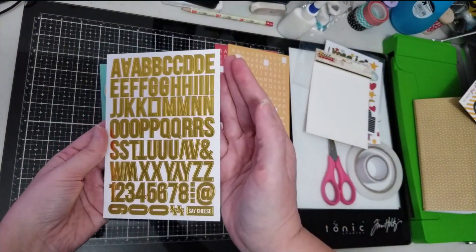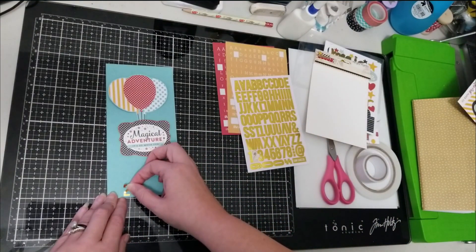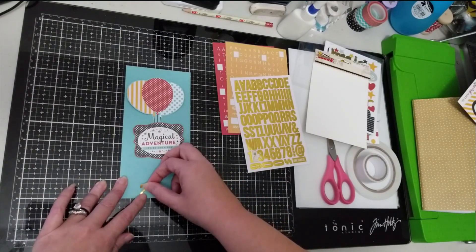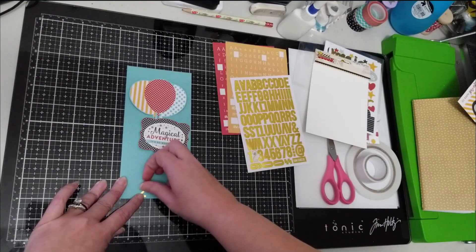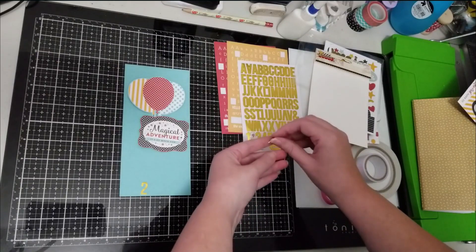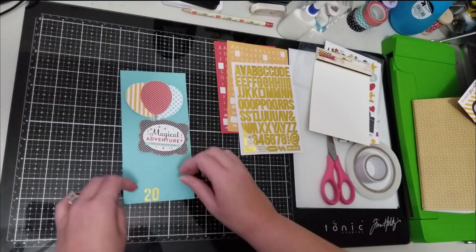I have these Simple Stories Say Cheese Two gold stickers and I wanted to put the year down at the bottom. You'll get to see how absolutely crooked I make everything — no joke. I won't lie, I am a bit of a perfectionist if you ask my kids, but I don't think any of my scrapbook pages are straight. There's an element of something being crooked on every one of my pages, and even though I'm kind of a perfectionist, I've had to let that go.